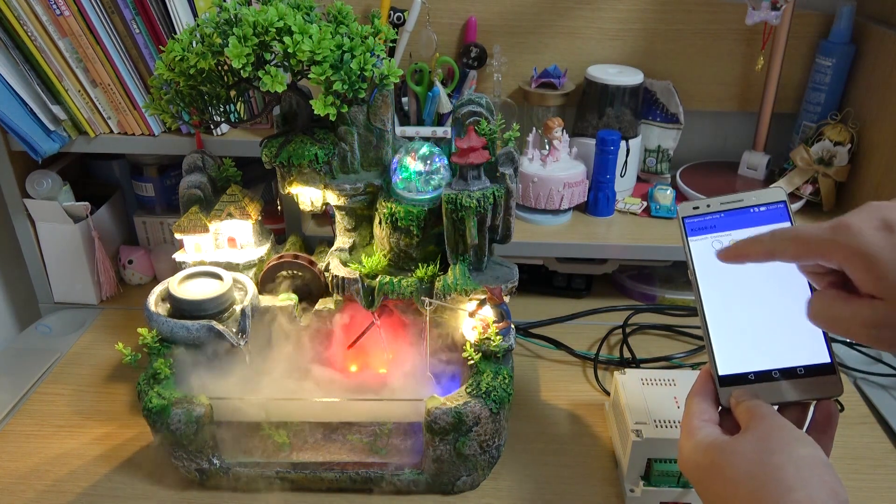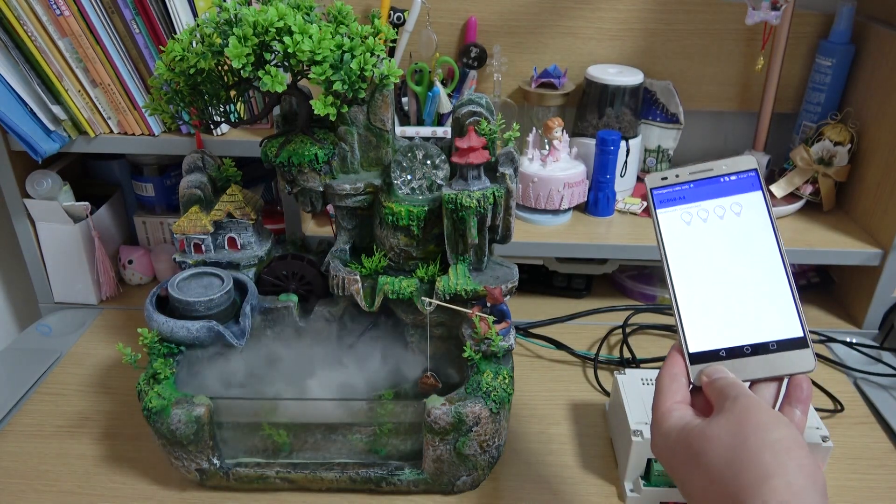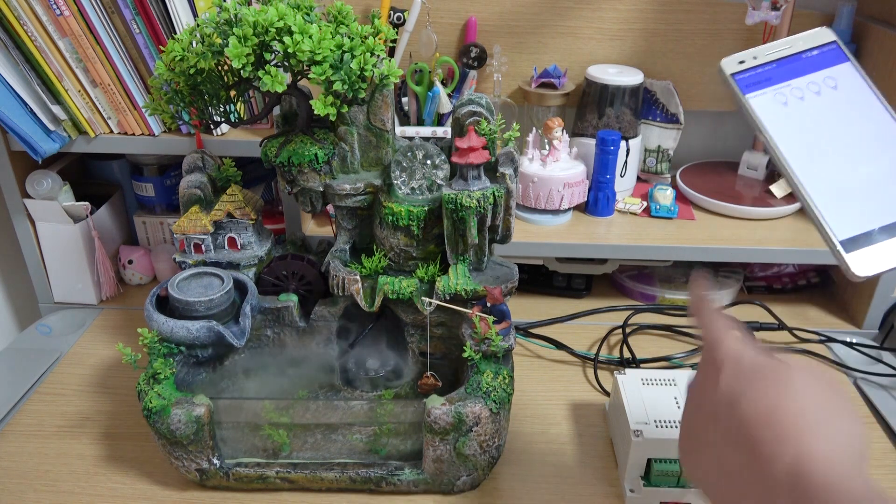And you can close them. So this uses my mobile phone — the Bluetooth directly connects with the A4 board.